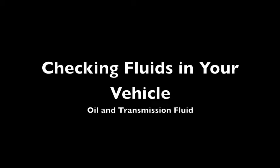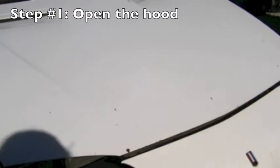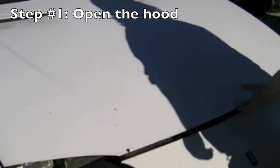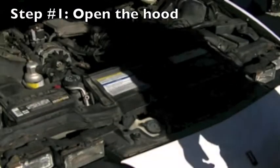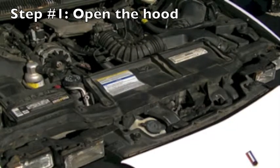Checking the fluids in your car is just as important as checking the air in your tires or making sure you have gas in the tank. The fluids in your car, such as oil and transmission fluid, are essential to making your car run. These fluids are also detrimental to the environment if not handled and disposed of properly. This video will teach you how to check both of these fluids.